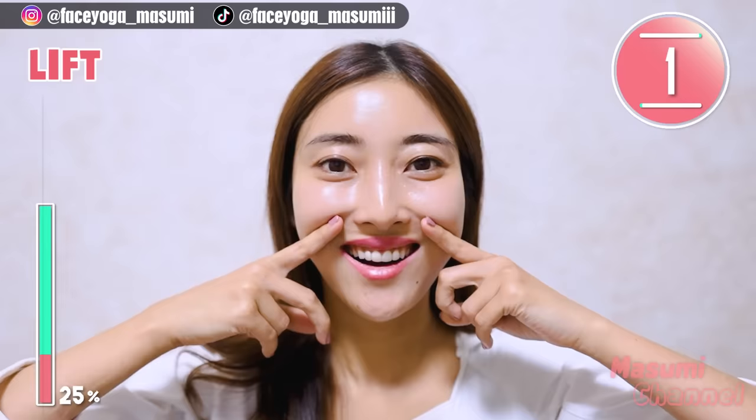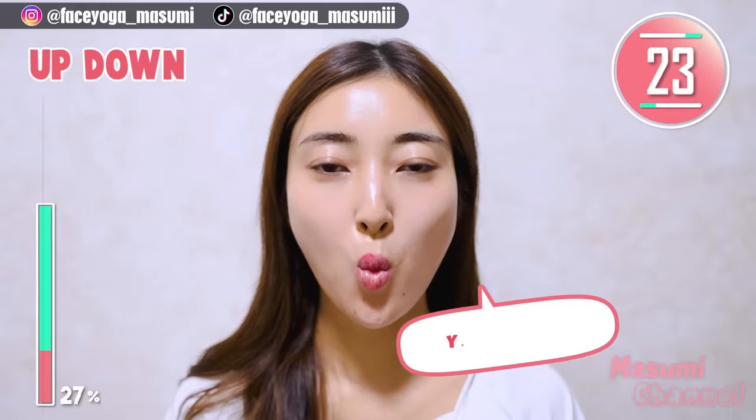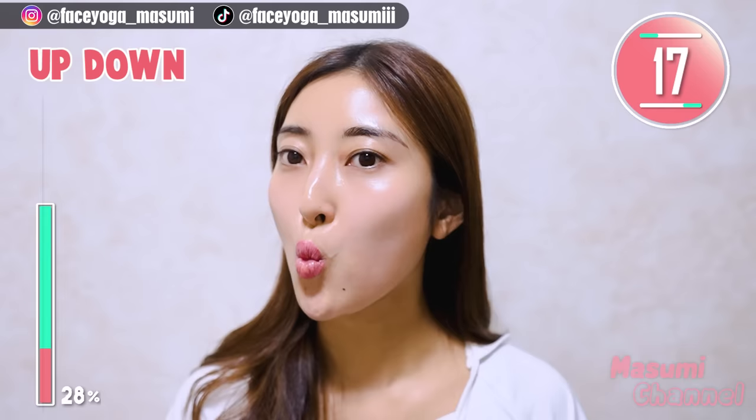Relax your face. Now, make a small mouth and move your mouth up and down. Repeat this movement. You can do it! Keep it going! But please do not have too much tension around the chin area.